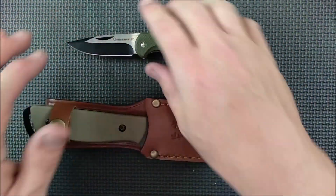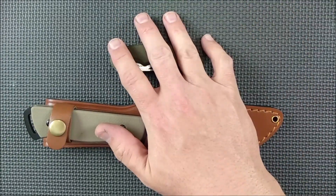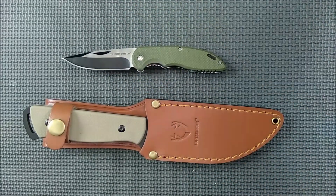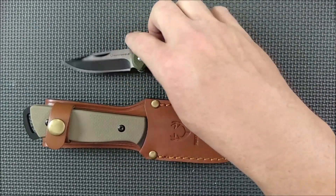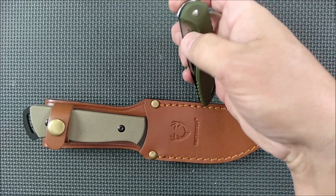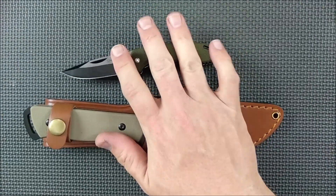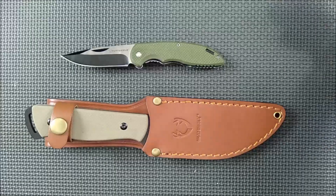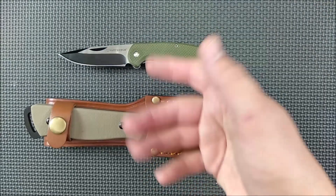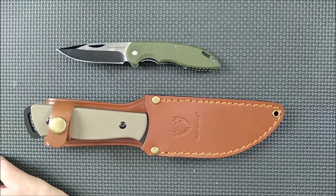It's a decent knife, and I suggest if anybody wants to buy these, definitely wait for the sale if you can, because sales come around quite frequently. If you're not in Canada, you can't get these knives unless you ask me to buy one for you — I'd be happy to do that for $5 per knife to myself, with you covering cost and shipping. These are both made in China, so they have Canadian names on them but it's really a Chinese brand and Chinese manufacturer.